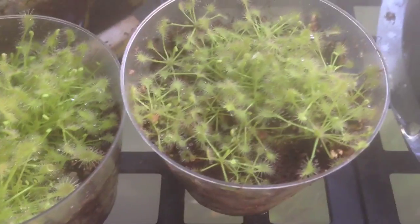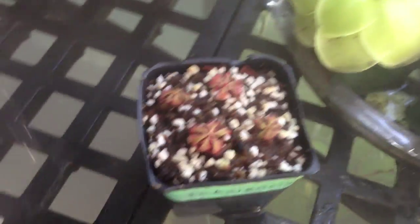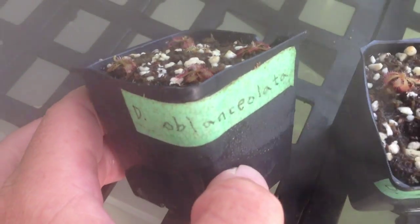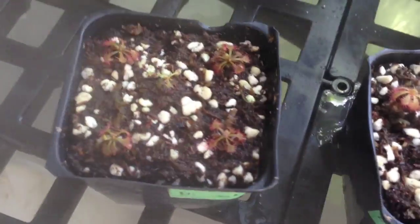These are Drosera intermedia — again, I did not germinate these, thanks Avery for these guys. The names there are Oblanceolata and Tokaiensis, so they are doing well.